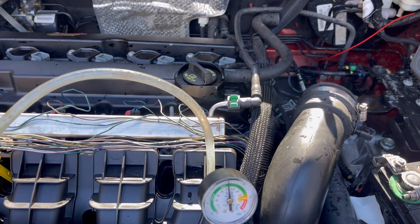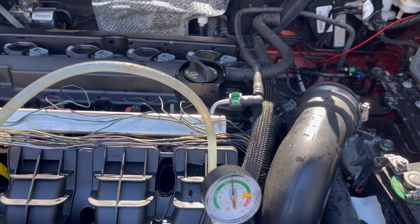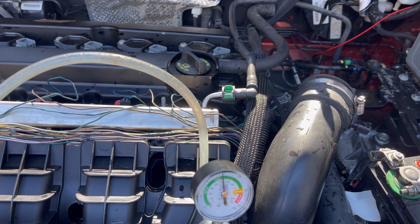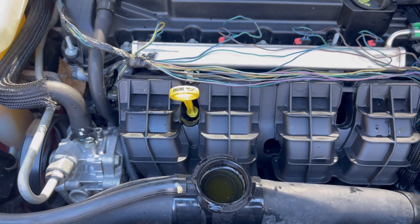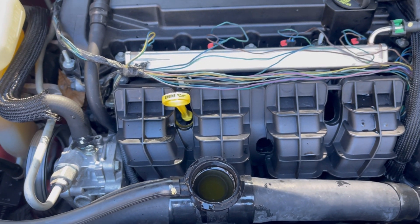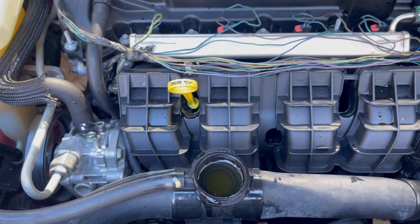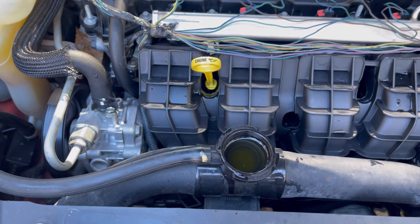Once you're satisfied, go ahead and button everything back up, start the vehicle, let it warm up, let it cool down, recheck the coolant, top it off, and you're good to go. We topped the system off and got the blower set on hot heat and high. Let it warm up — if the coolant level starts to go down you can add more water or coolant. When it starts to rise back up, go ahead and put the cap back on and take it for a test drive.